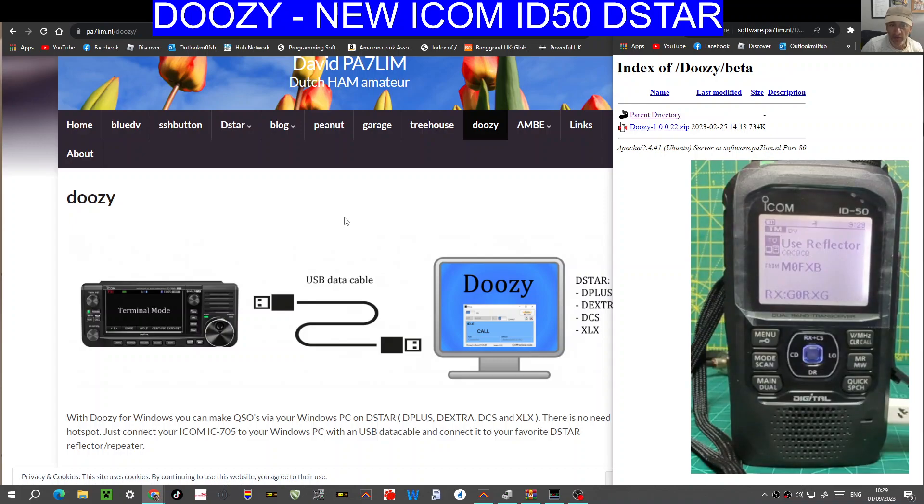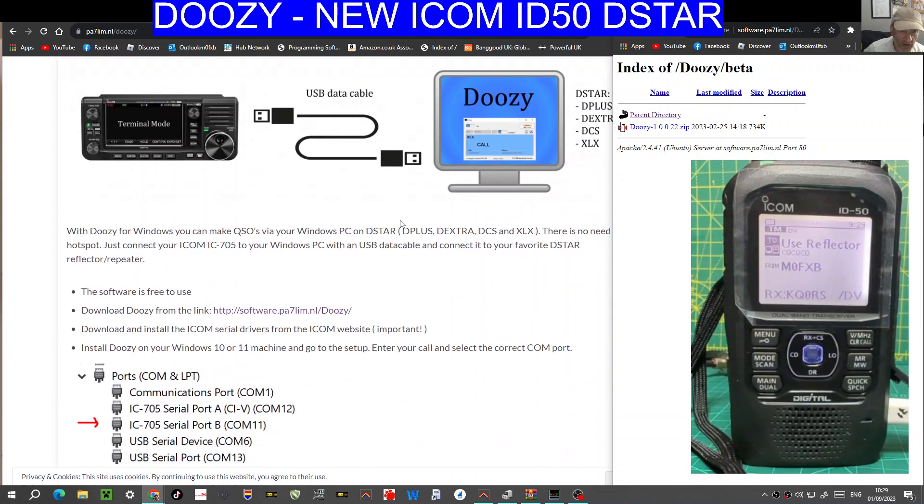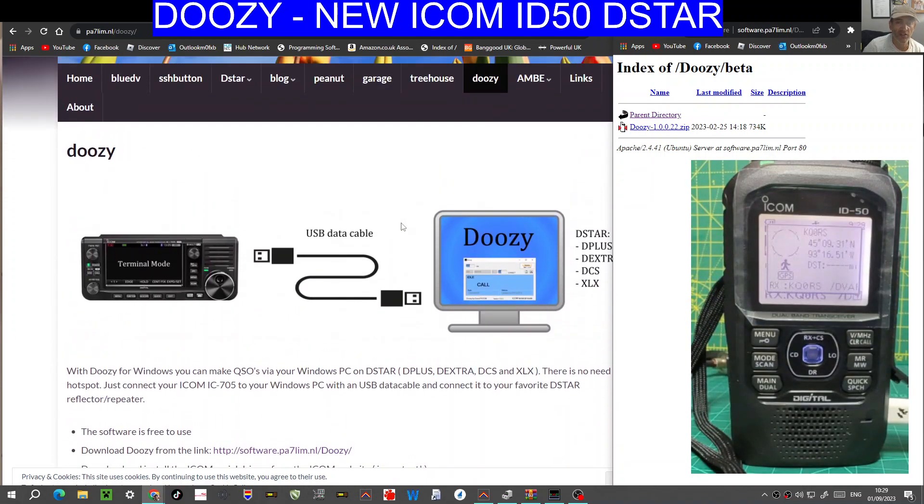MZero FXB, welcome to my channel. Going to show you Doozy by David, PA7LIM, on the new ICOM ID50. Nice, easy setup. Go to this link that I will provide here on the left, and the images that you can see give you an idea of what happens.